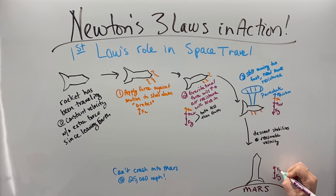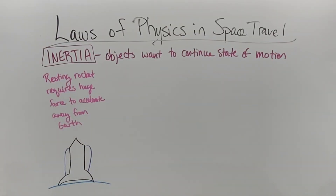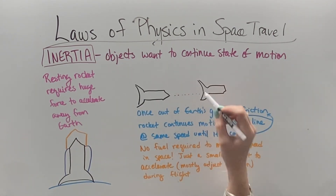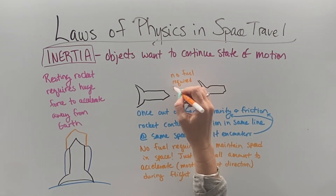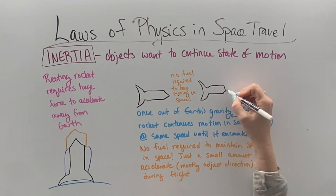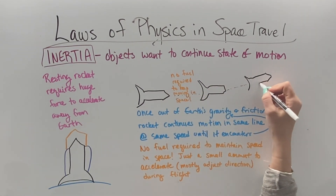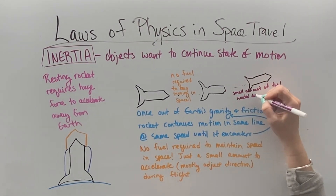Once we land on Mars, the force of gravity pulling us down and the normal force pushing us up returns us to that balanced state of rest. To get an object accelerating off of a planet from rest takes a huge amount of fuel. But once we're in space, because there's no gravity and no friction, no fuel is required to maintain a constant state of motion — objects in motion stay in motion. The only fuel required in space is a little bit for course adjustments: speed up, slow down, or turn.